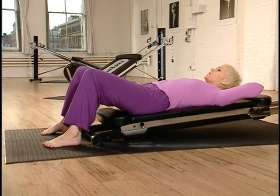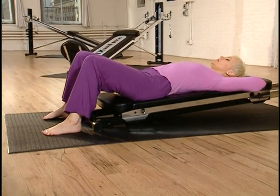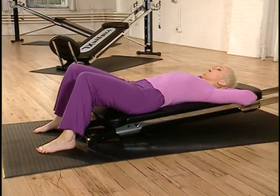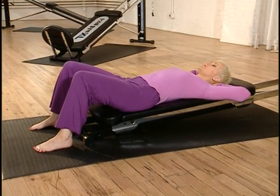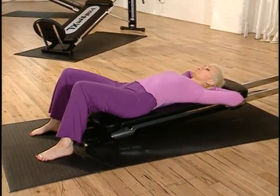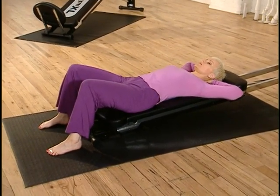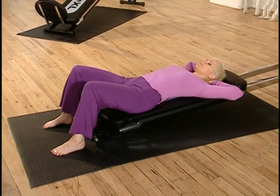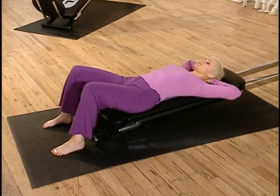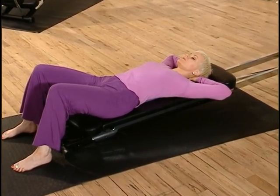Place the hands underneath the head, creating a pillow for the head, and now just close the eyes. Allow the chest to open, allow the back to release and lengthen. Just allow the breathing to come back to normal — not forcefully deep breathing. Just be aware of how your body feels; it's probably going to feel differently to how you did at the start of this workout.